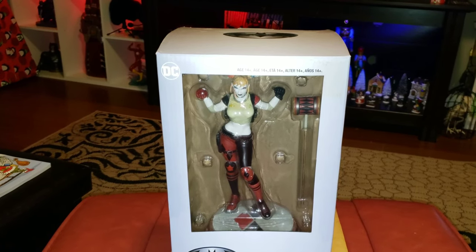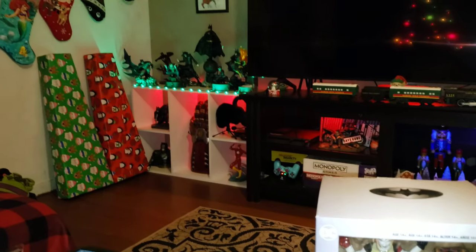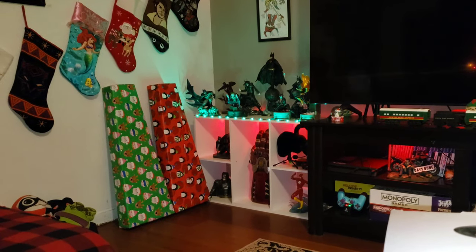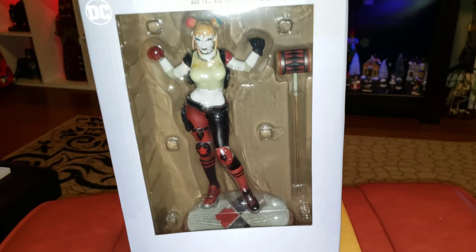I'm excited because this is a piece I've actually been waiting for to complete my Jim Lee collection. They're over there in the back corner and this is the only one I had left. I'll show you how it looks with the rest of them.